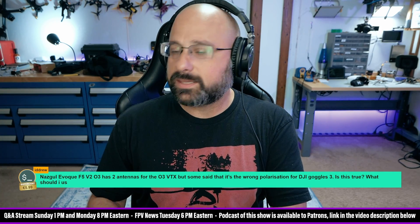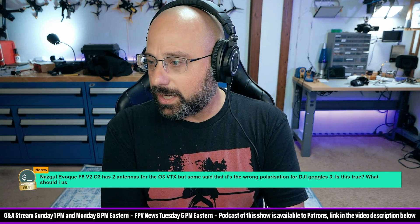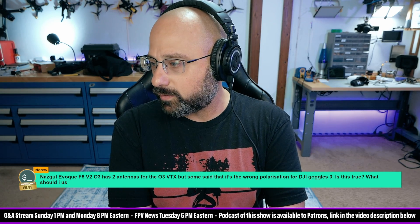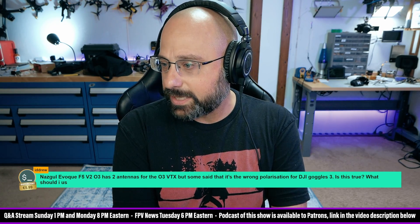IDDrew asks, with a 6 Euro Super Chat — thank you, Drew: The Nazgul Evoke F5V2-03 has two antennas for the O3, but some said it's the wrong polarization for the Goggles 3. Is that true?